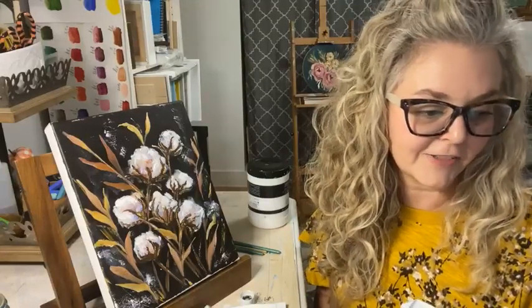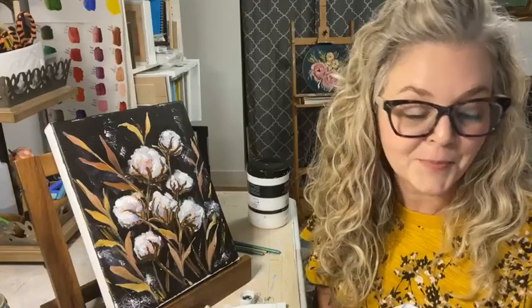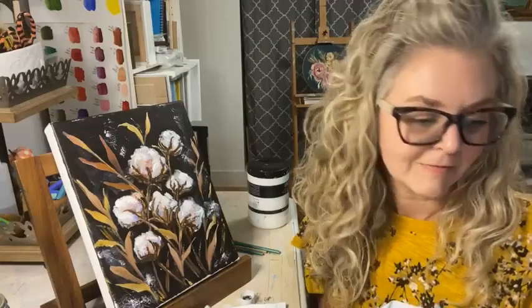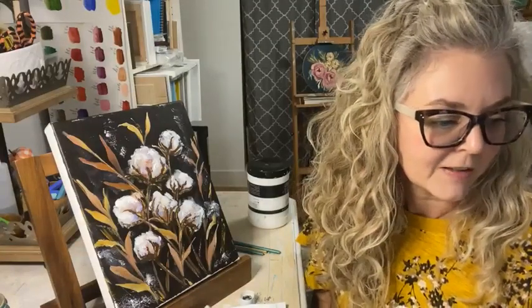Christine says she started a Procreate pattern with cotton and leaves like this - that's a cool idea. You could do that digitally on your tablet while watching me.